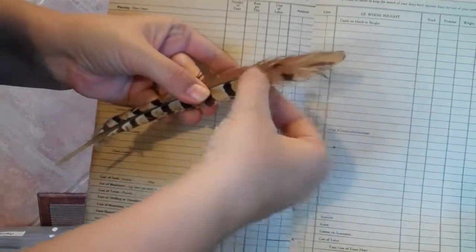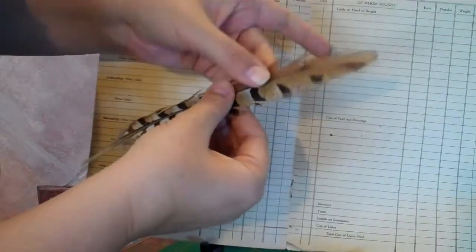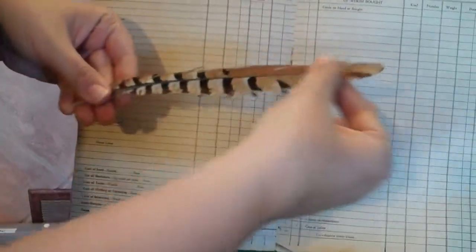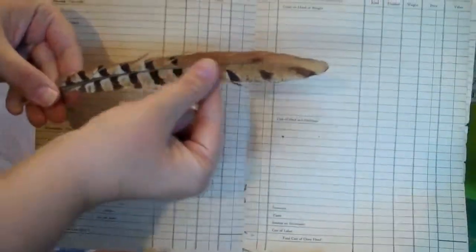You're just going to pull your fingers along the way the feather grew originally and you'll get it back. See how that line just came right back? There you go.